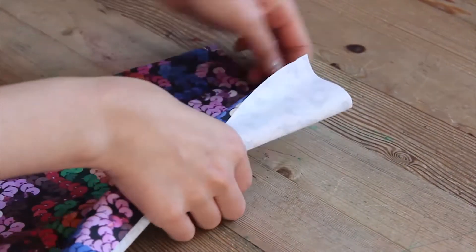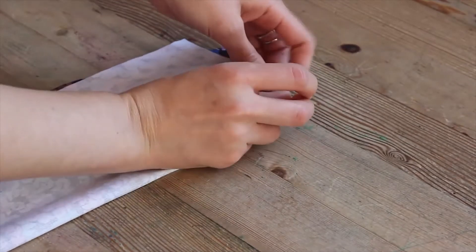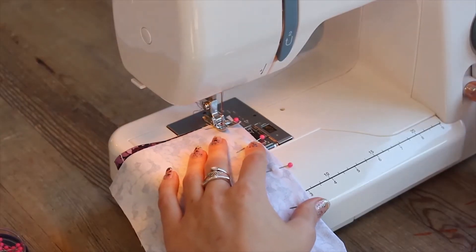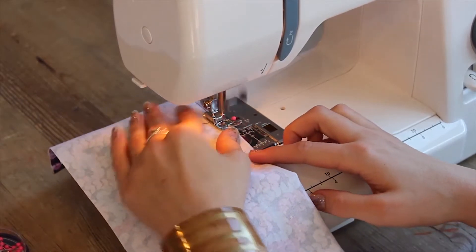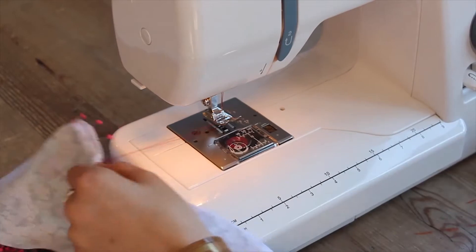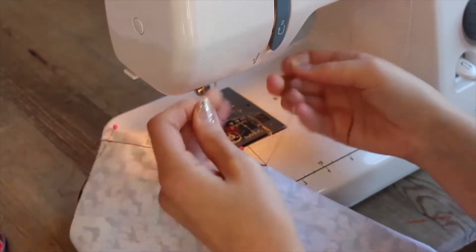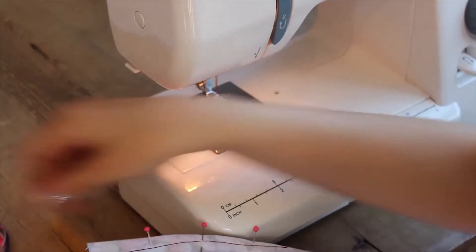Pin the dart to just below the printed circle so the circle disappears into the dart. Then repeat this step on the other back skirt piece, folding the dart at the circle and aligning the notches, and pin to just below the printed circle. Now sew the dart from the notches down to just below the circle. When sewing a seam, start with a few back stitches to secure the ends and do the same when you finish. Now knot the threads, trim off the ends, and sew your other dart too the same way. Secure all your seams like this as it makes them really strong. Remove all the pins.